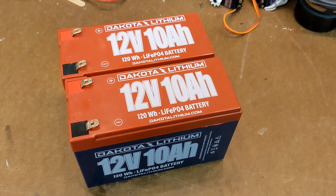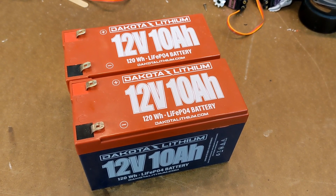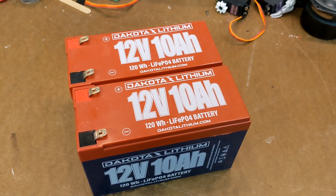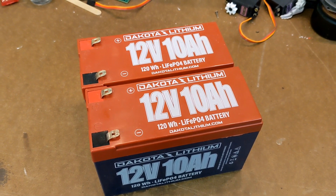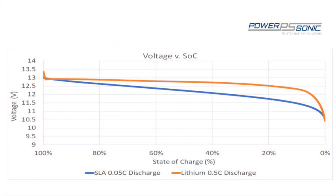All batteries, regardless of type, output maximum voltage at full charge and zero voltage when fully discharged, which means that the voltage drops while the battery is being discharged. This voltage drop is quite different for different types of batteries. Lead-acid batteries have a much more consistent, almost linear drop in voltage over their entire discharge cycle, whereas newer lithium-based batteries hold a much higher voltage until they get as low as 10 to 15 percent of their capacity, at which point the voltage drops off sharply.